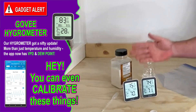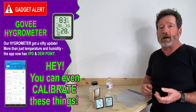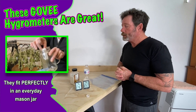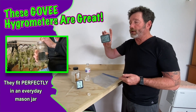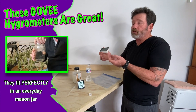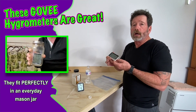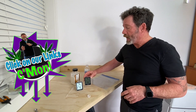These Govees happen to have an app where I can change the calibration offset inside the app and move the reading to 75. We've got a link to these — they're awesome. They've got a good app and they also fit inside a mason jar. If you're testing your flowers and want to put one inside the mason jar, they'll fit. I like these and they're cheap — they're $15. I have no sponsorships with them, but we've got a link below. Buy it from the link — we get a little change, like 25 cents.